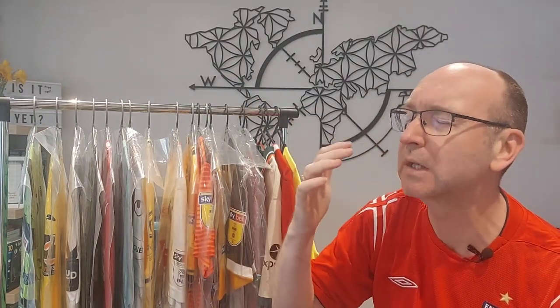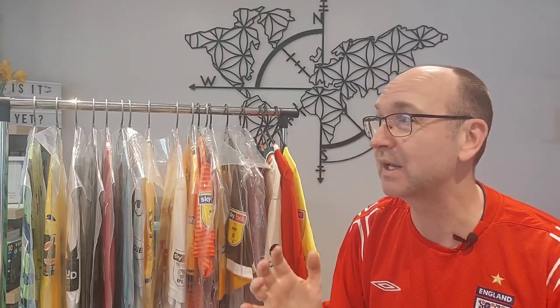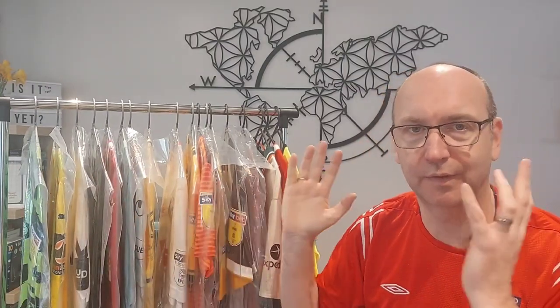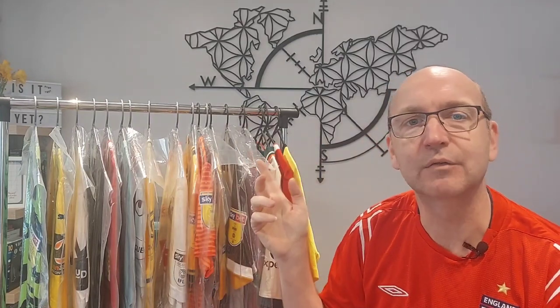As you can see behind me, I've got a number of shirts on hanging rails. I've got two or three of these portable hanging rails. I've only got one proper cupboard space in my house for shirts, which is predominantly used for my Liverpool collection. These match worn shirts are out just for this video. Because they're portable, I don't upset everyone else who lives in the house and I can move things around for recording or just to create some space.